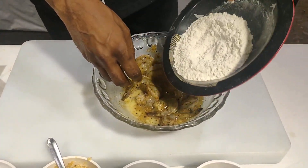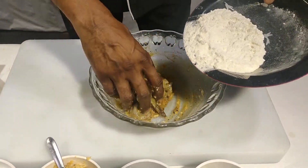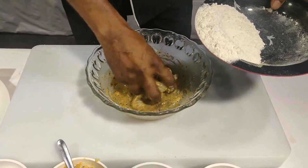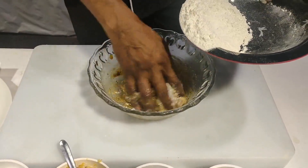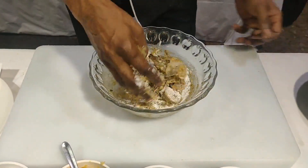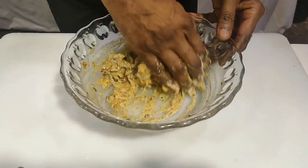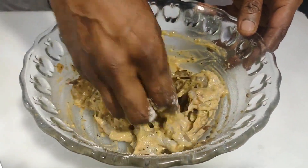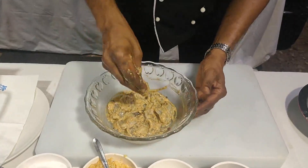The egg gives that sticky effect so the prawn gets nicely coated in the bread crumbs. I need to coat it so that it sticks to the bread crumbs well. You can leave it in the marination for five to ten minutes.